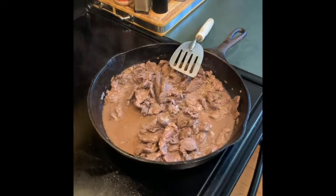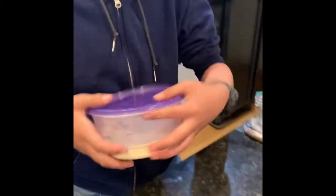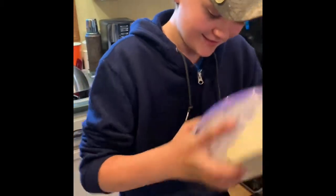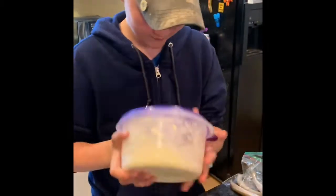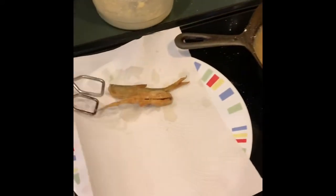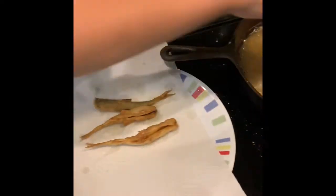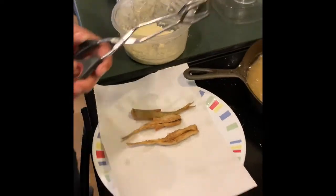We got a little venison loin going here too, straight from Judson's. And we'll freshly salt them — some lovely salt.